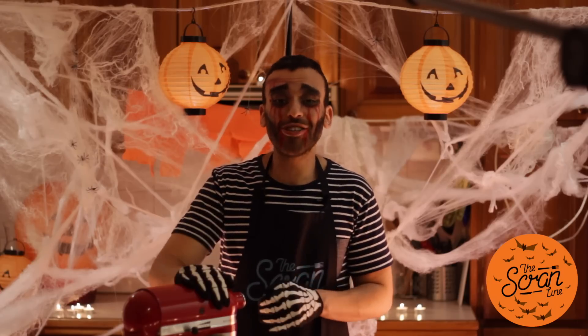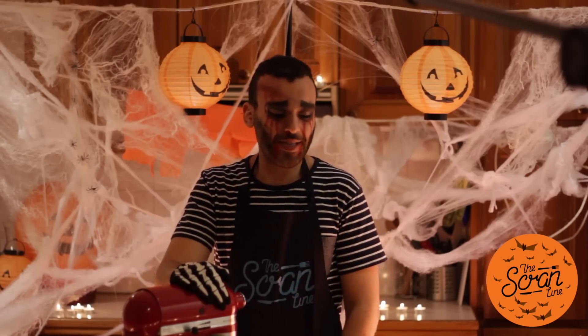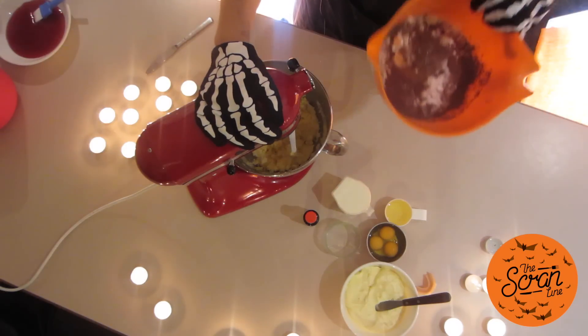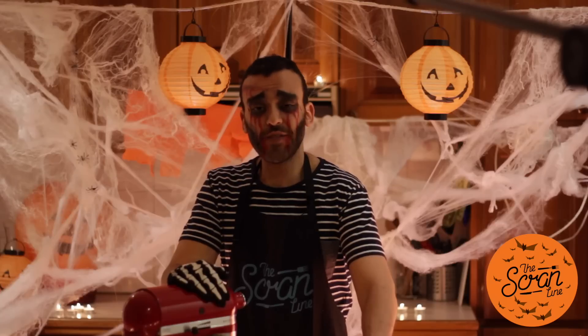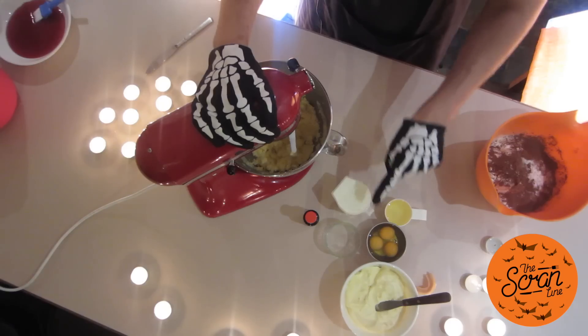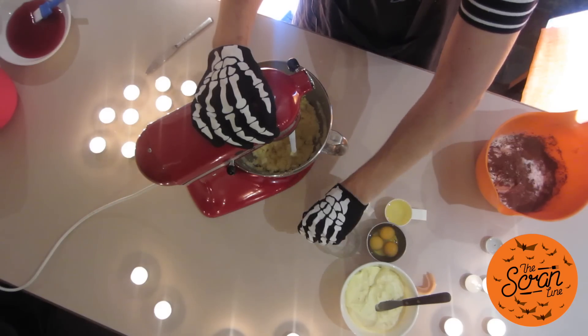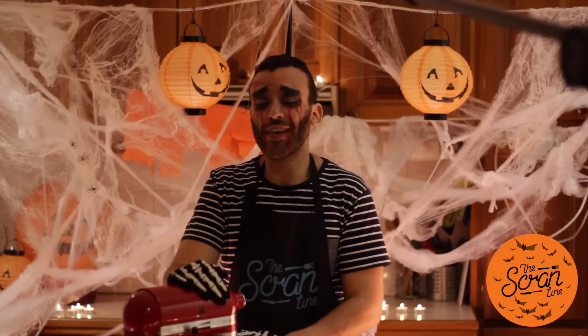It's so easy to make, you have no idea. I'm gonna show you guys right now how to make it. Over here I've got my dry ingredients, I've got some oil, eggs, cream cheese frosting — you can find the recipe for that on thescranline.com — buttermilk, vinegar, red food dye, and in my mixer I have my butter and sugar.